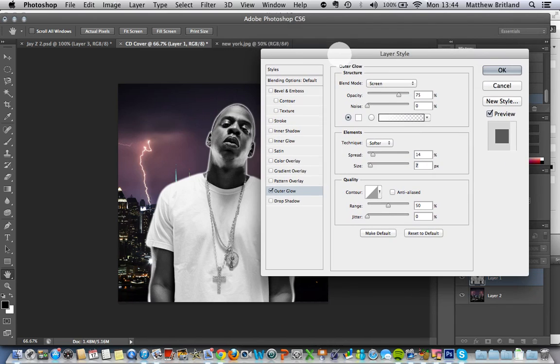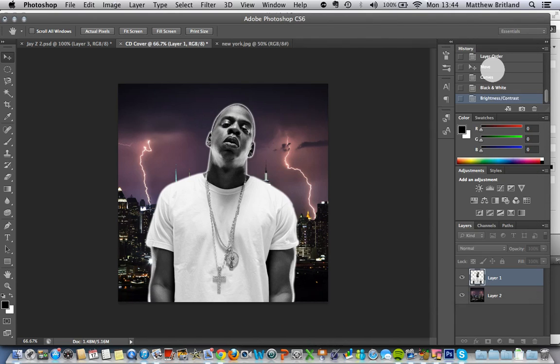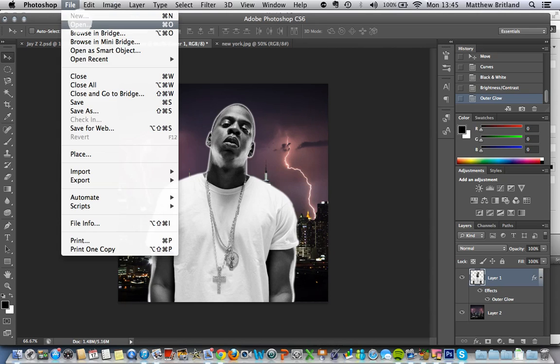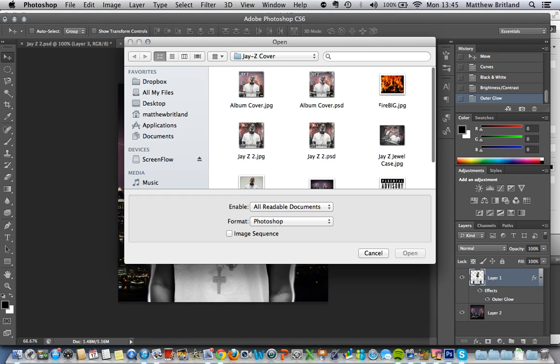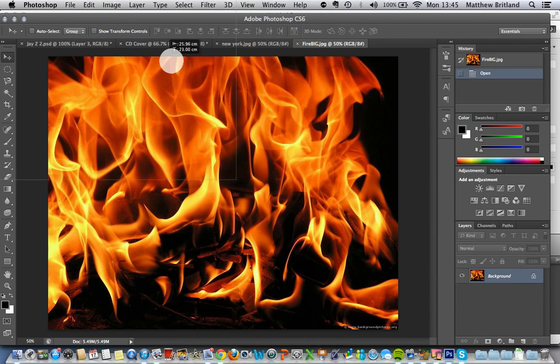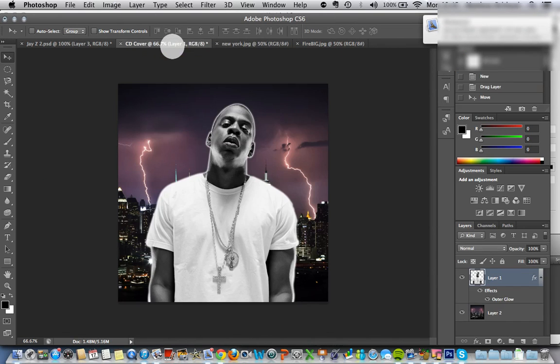There are a few other things that you can play around with. Now, in the original image I've got up here, I had some fire. I want to add that just to give, again, a little bit more drama. So I'm going to open my fire image and drag it in here.